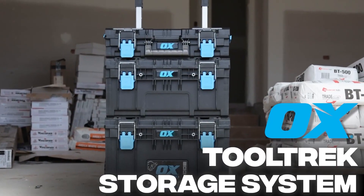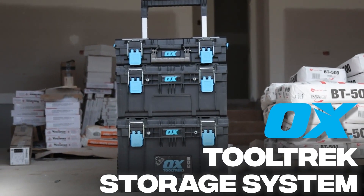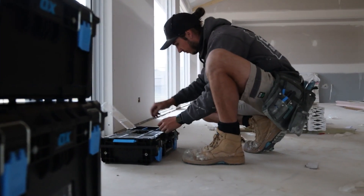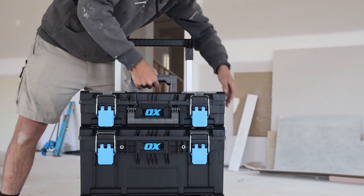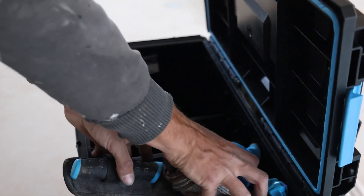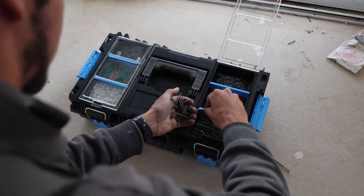Introducing the Tooltrek Modular Storage System by Ox, a game changer for professional contractors on the job site. This innovative system empowers users to customise their tool storage system to meet their everyday needs.